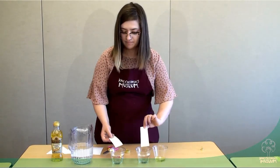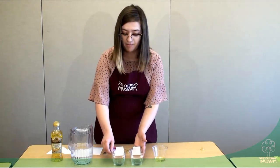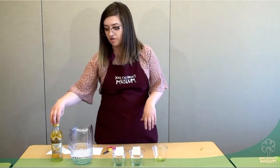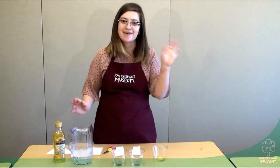You can even leave out your pieces of paper afterwards and notice the effect that the water has on the paper over long periods of time. Thank you so much for joining us today. My name is Emma. Bye!